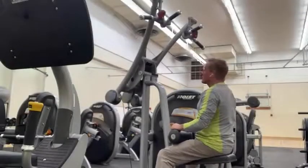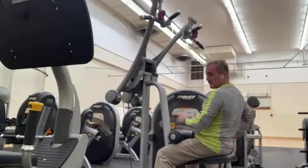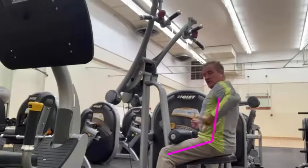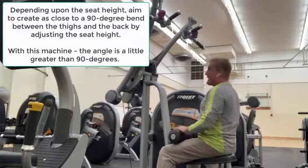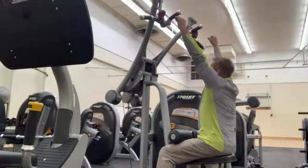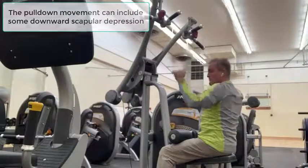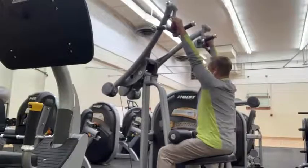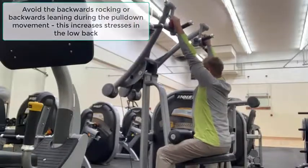When it comes to the lat exercise, one of the common mistakes is that as people pull, they lean backwards, which puts a lot of stress on the low back. We want to make sure you're keeping a neutral position. Looking at the orientation of the legs to the trunk, we're staying in about a 90-degree bend. When grabbing the handles, make sure you get a nice stretch. There are two options: you can do a scapula depression or simply hold them depressed and do a lat pulldown — simply pulling and avoiding that backward lean.